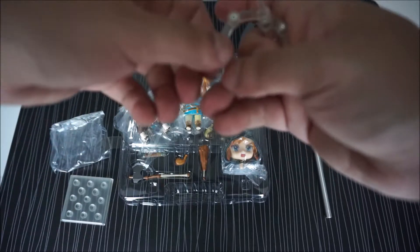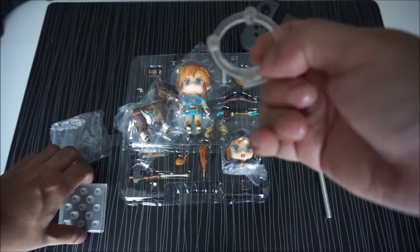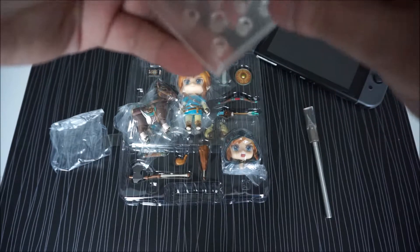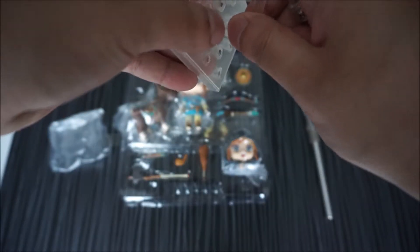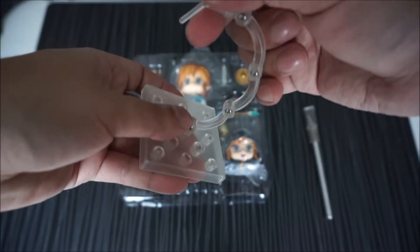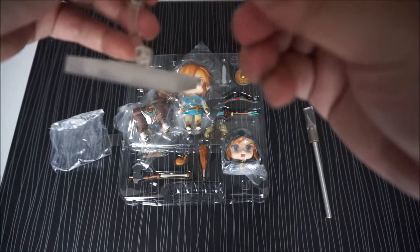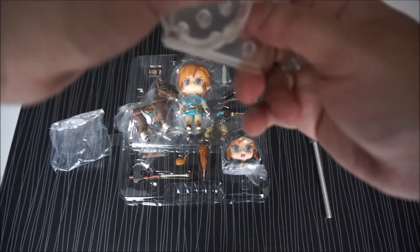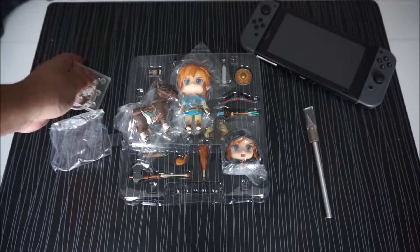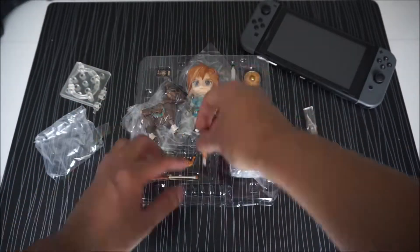And then there's a connector — this is where you can attach the stand to Link. You can just attach it like this. And then have Link attached to this kind of stand. There's an extra connection piece. There's not much with the stand, so let's just put this aside. Let's move on to Link's accessories.